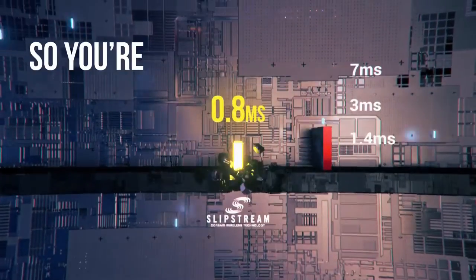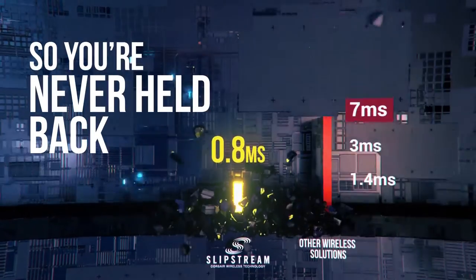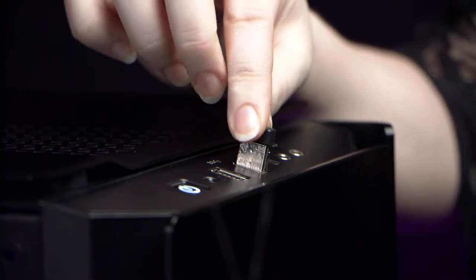Slipstream's hyper fast sub-1ms latency means you'll be looking for the wires, however there's no strings attached with super simple setup — literally just plug in the receiver and start playing.